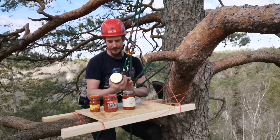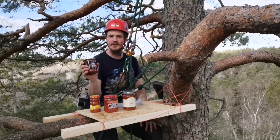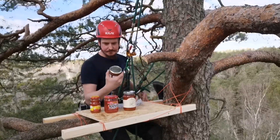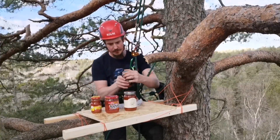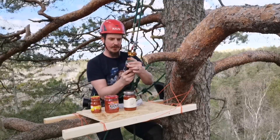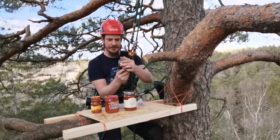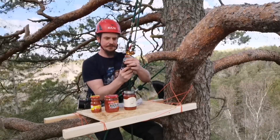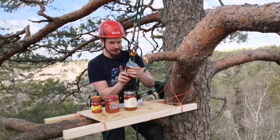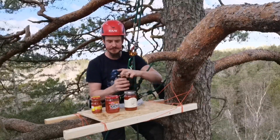Okay, down to the final one — the K. John's Reaper Salsa. Super hot, and I've never tried this before. Ingredients: tomatoes, onion, cane sugar, habaneros, jalapeños, vinegar, garlic, Carolina Reaper chilies, salt, and spices. I suppose this is going to be very, very chili-forward in the taste.